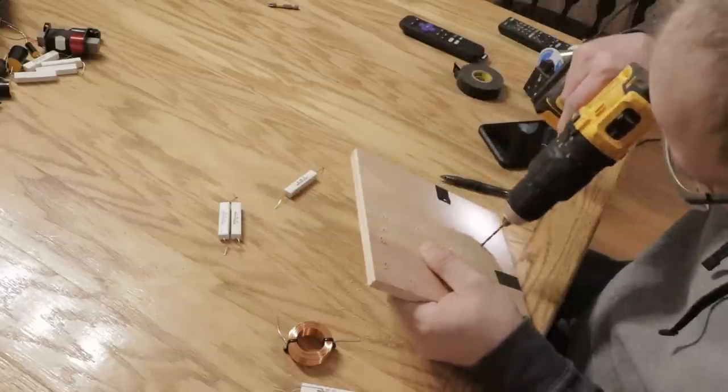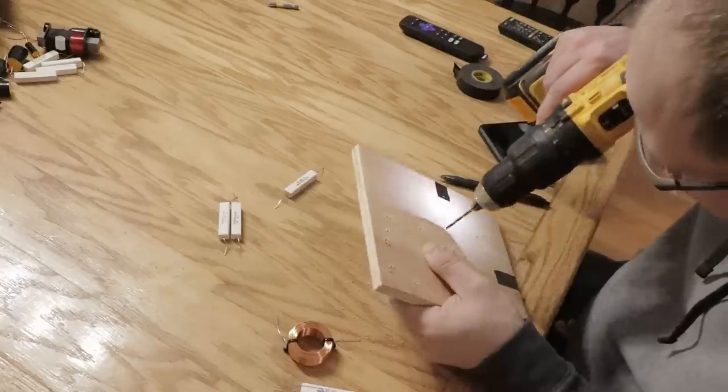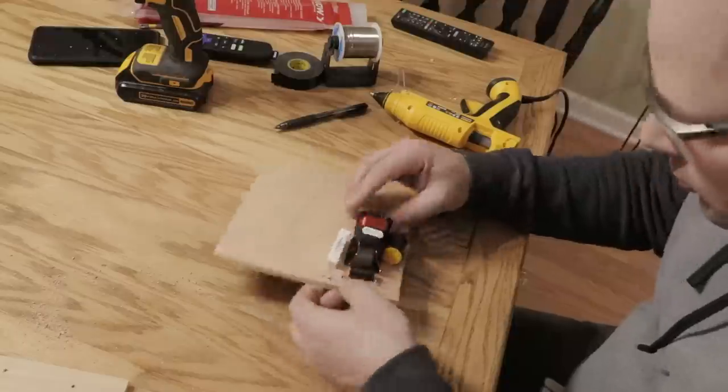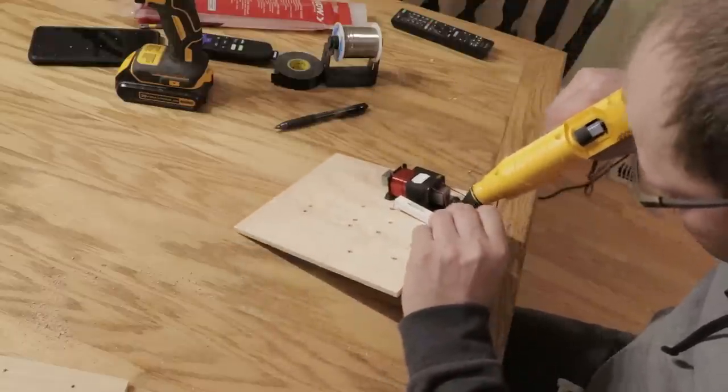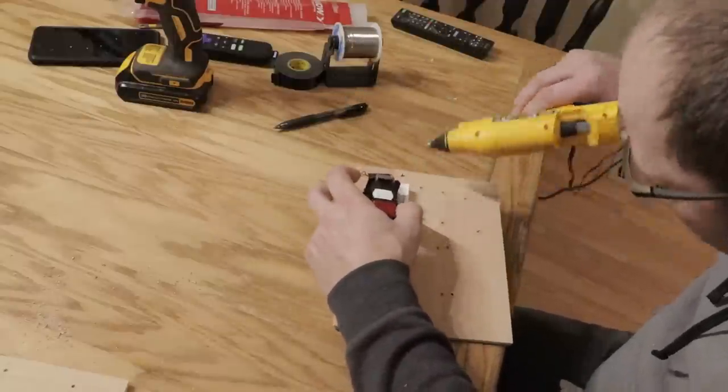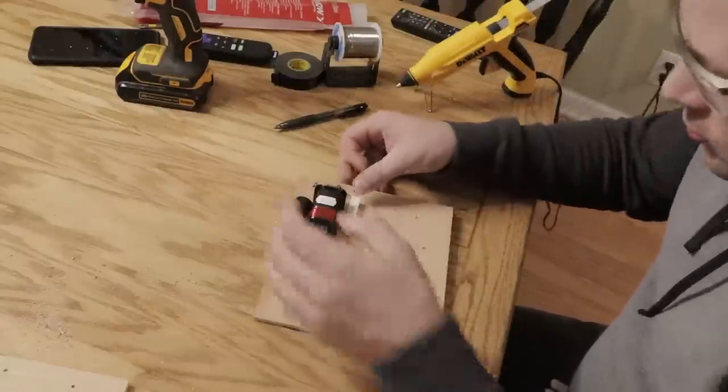I have listened to these for a while now just to make sure that they sounded good, and they're incredible. I decided to power these with my home theater receiver — I did first start with ICEpower then switched over to the home theater receiver.